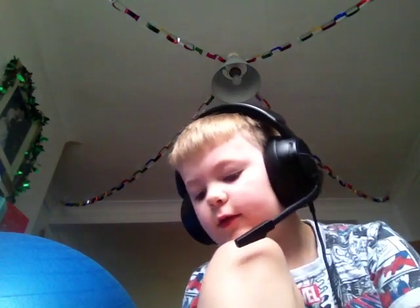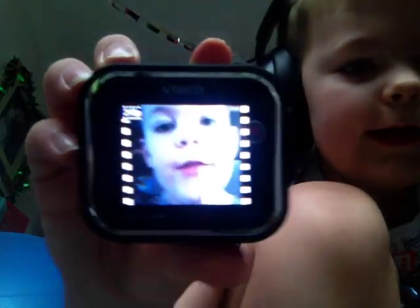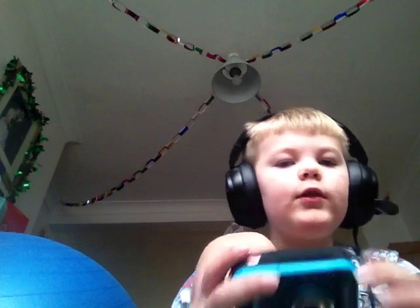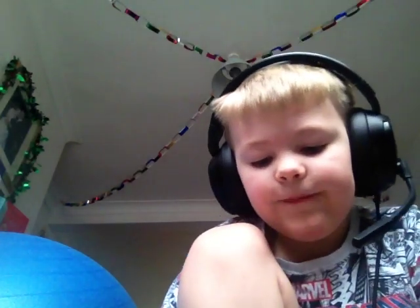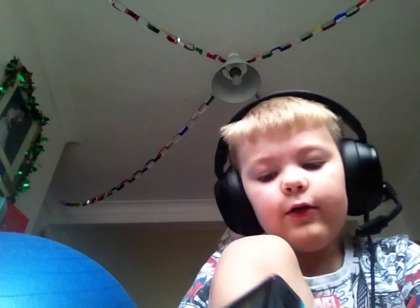Hey guys, today we're going to review the Kiddy Zoom Studio and the Kiddy Zoom Action Cam. If you want lower picture quality but a better microphone, go for the Kiddy Zoom Studio — it sounds a bit better, but the picture quality is a bit worse than the Action Cam.